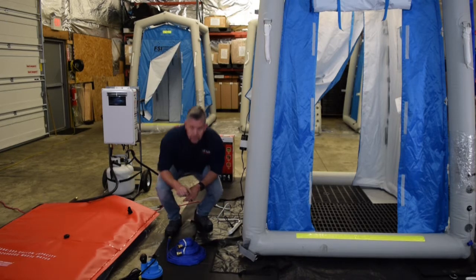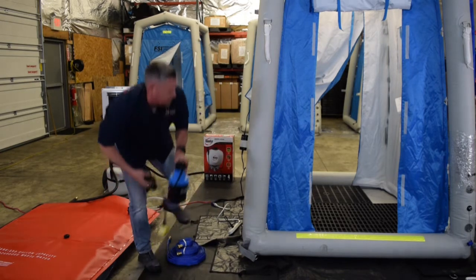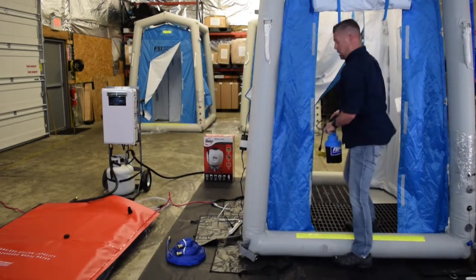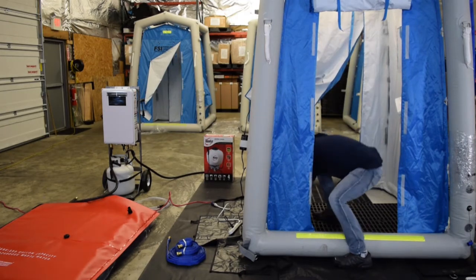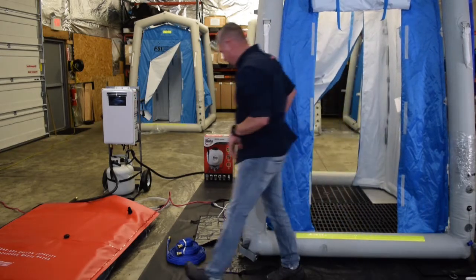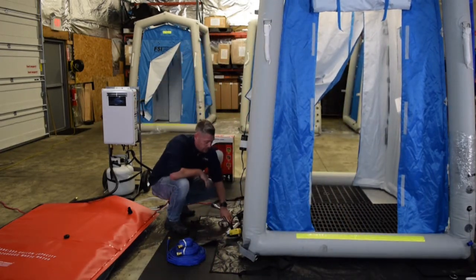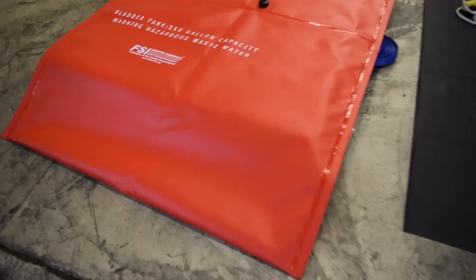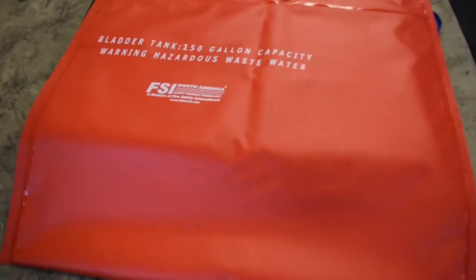With the elevation grids in place, we're now going to look at the sump pump. We can set this in on the berm itself and then feed our cord through the Velcro opening to our power source. This berm can hold up to 100 gallons of water, but we never want to get it that full. This sump pump will self-actuate and keep that gray water or dirty water at a very low level, feeding it to our 150 gallon wastewater bladder.